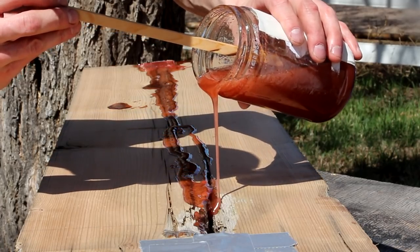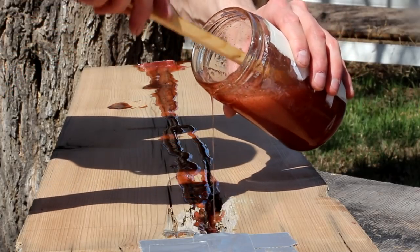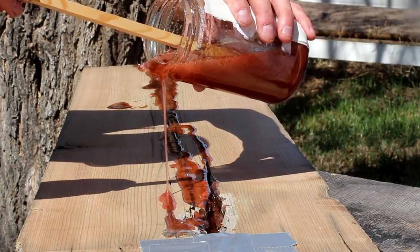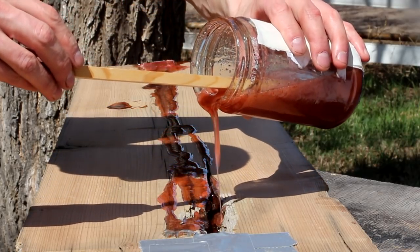After that epoxy is dry I'll take the piece, flip it over, and pour the epoxy on the other side. I'm using some duct tape and some hot glue to make a little dam on each end of the piece so the epoxy doesn't run out the cracks. I'm not too worried if this makes a mess because I'm gonna trim off the ends anyway.